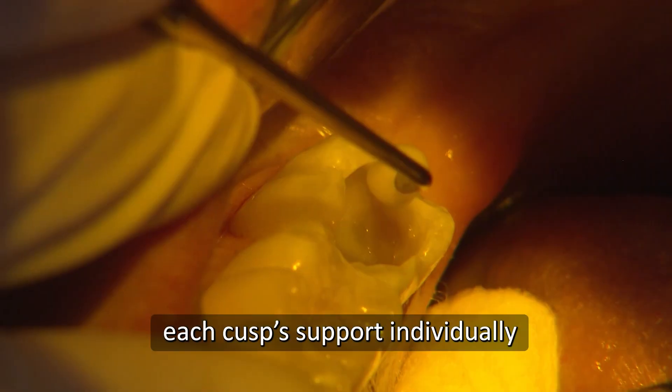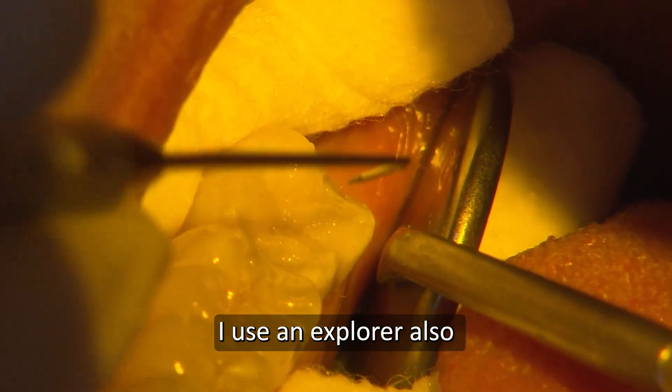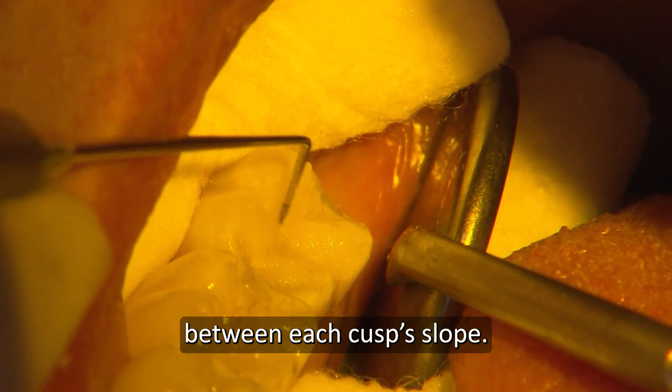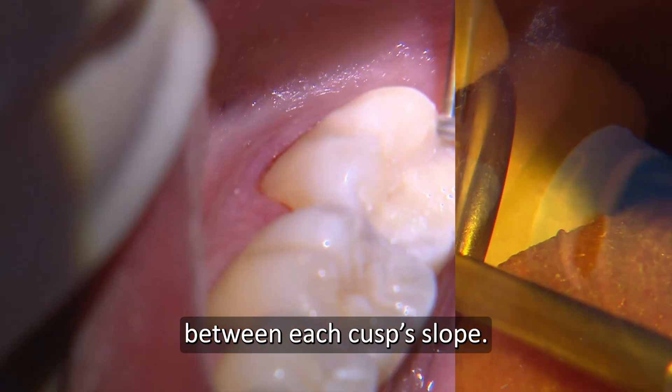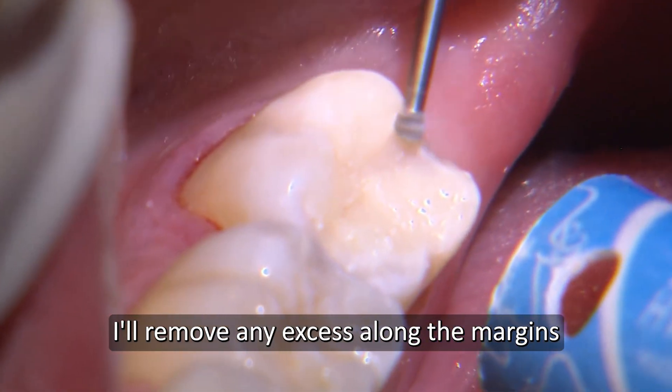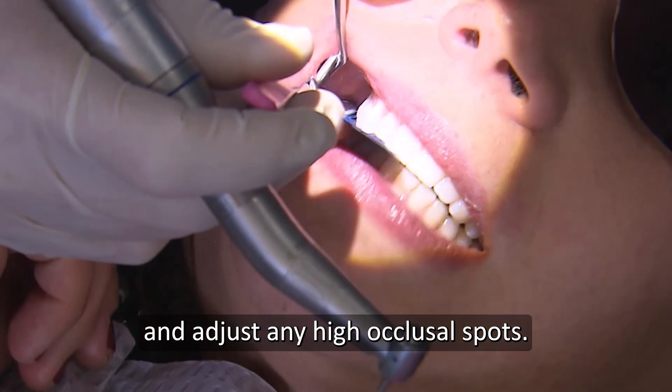I place and cure each cusp's support individually. I use an explorer also to define at the end the primary anatomy between each cusp slope. With a slow speed round burr, I'll remove any excess along the margins and adjust any high occlusal spots.